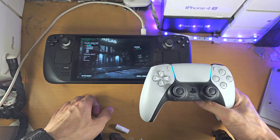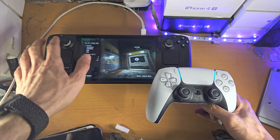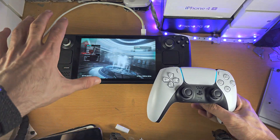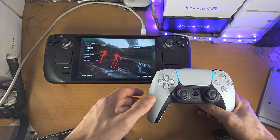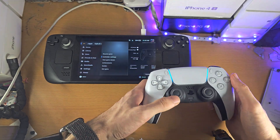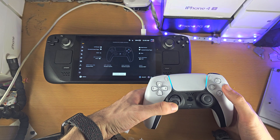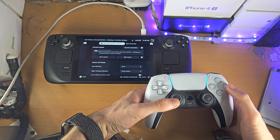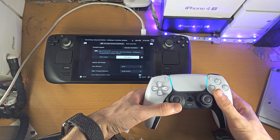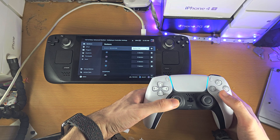But if you can't, you may need to close out the game and then reload it, because it may only allow you to use either the Steam Deck controls or the PlayStation controller. If that still fails, you will need to click on the PlayStation button, go to the Controller Settings, and then edit your controller layout and remap each individual button.